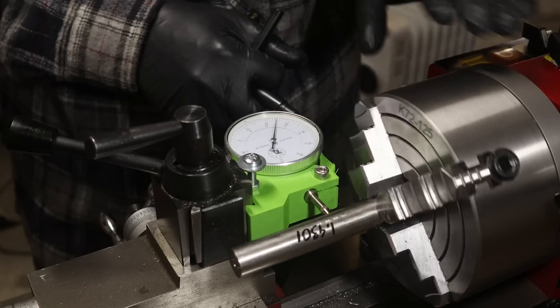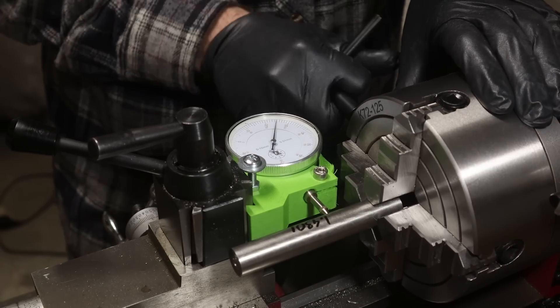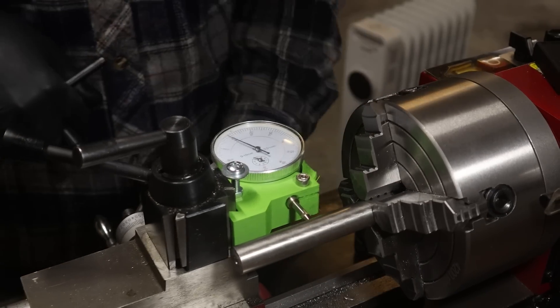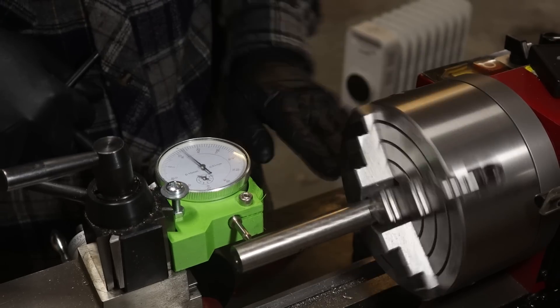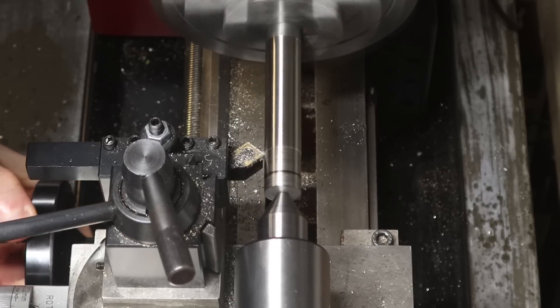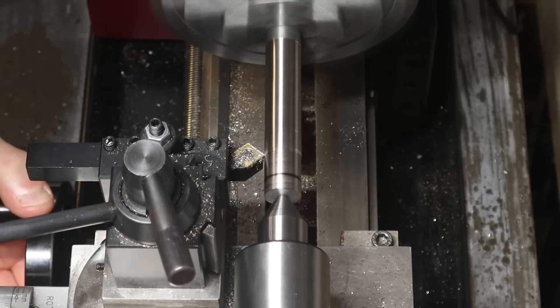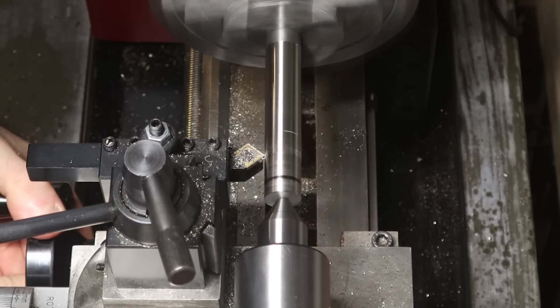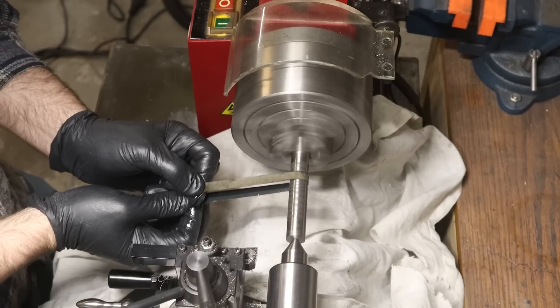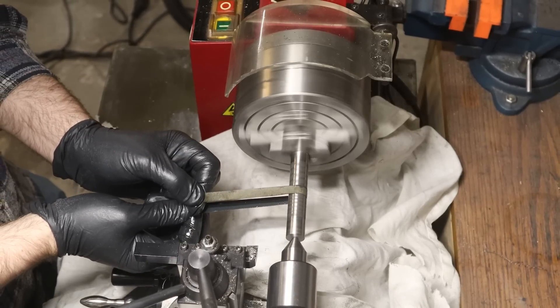Instead we'll try to cut the outside diameter of the thread. I don't have a lot of allowance in my stock — it's less than 0.2mm larger than my part. So we'll have to dial it in carefully. During the initial cuts it's not turning great; the lathe is singing the song of its people. When I'm getting close to my target, I'll switch to some emery paper for a good finish and an accurate dimension.